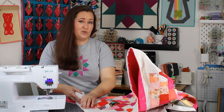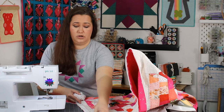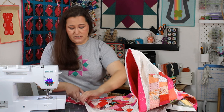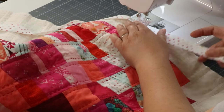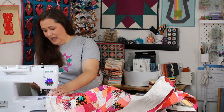We're going to lay the binding up against the edge of the quilt and sew it on with a quarter inch seam allowance. Nothing fancy. Two things you do want: you want to start in from a corner — not at a corner — and you want to give yourself a long tail to start, at least a good 10 inches. We are attaching this to the front of the quilt using a quarter inch seam allowance all the way around. Also make sure you have enough bobbin thread so you don't end up stitching long seams only to find you ran out of bobbin.